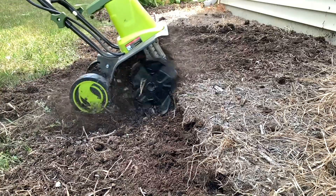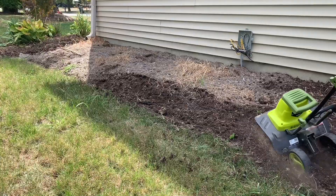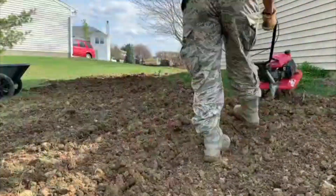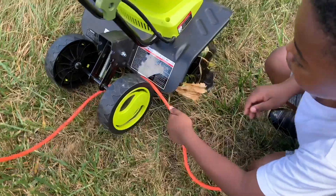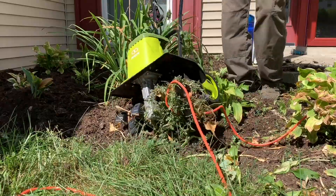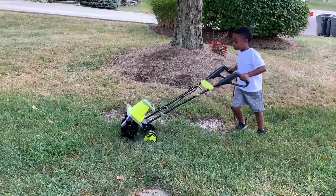Let's talk about this Sun Joe tiller cultivator. Overall I like it — it's lightweight, it's easy to use. It doesn't use gas, which is kind of a plus and a negative. Since it uses electricity, you have to use extension cords, and extension cords can be hard to use around the yard. On the very first use I put some nice little cuts in the cord, so I just got to pay a little more attention.